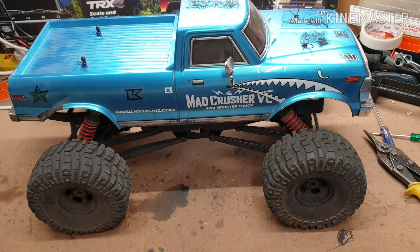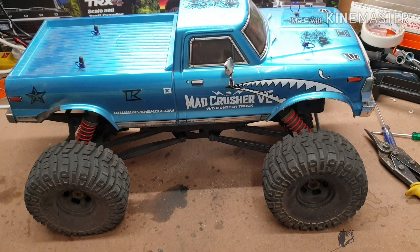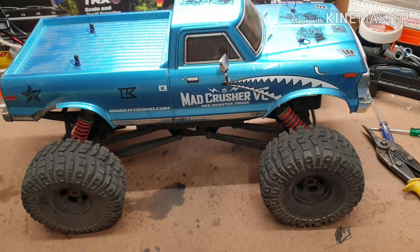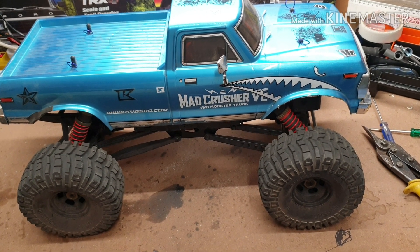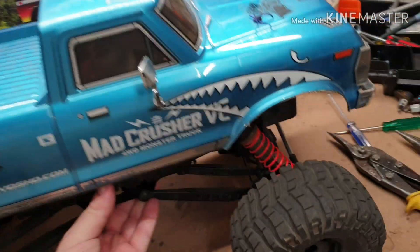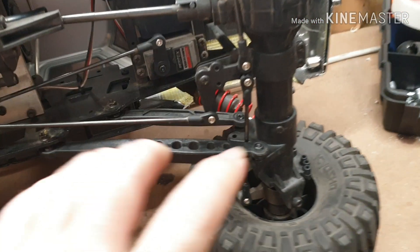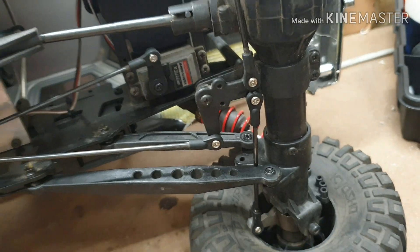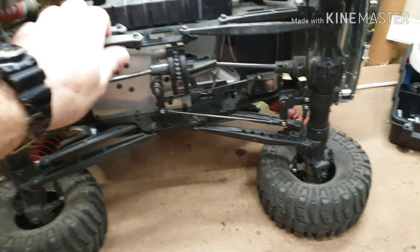It ended a bit premature — the steering ball got pulled out on one of the jumps. Easy fix when I get home, I just didn't have the tools with me, so I put a bit of superglue on it as well to fix it up. This part here just popped out so I didn't have any steering.